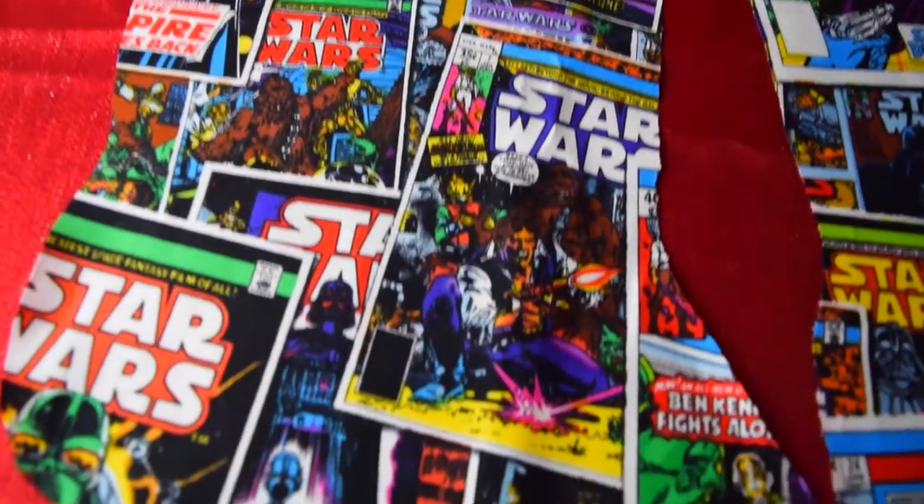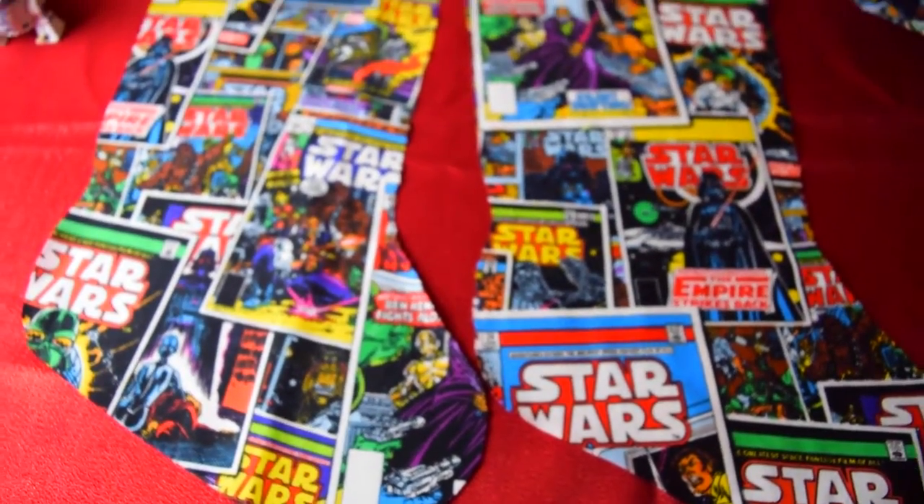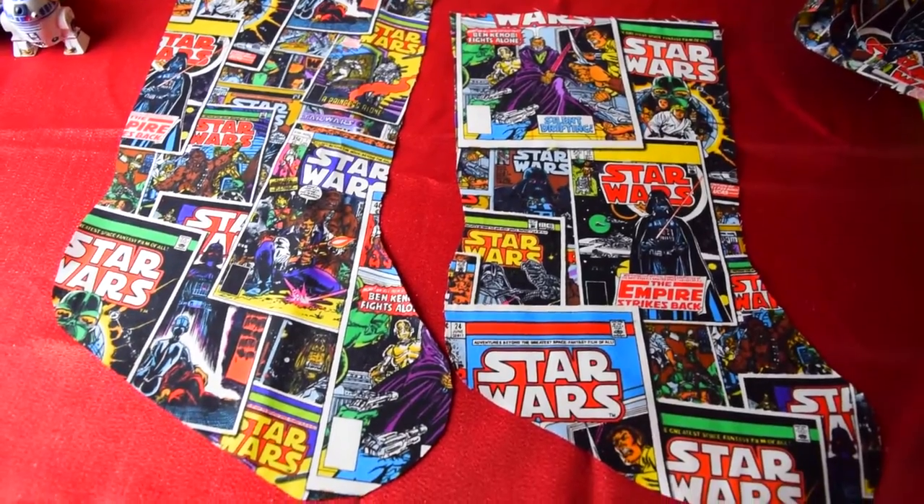These are the top layers — the front of the stocking as well as the inner lining that separates the wires from your stocking stuffers.